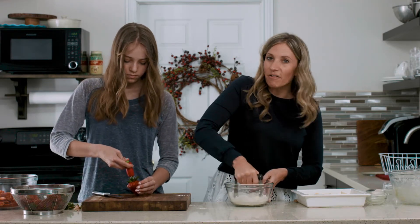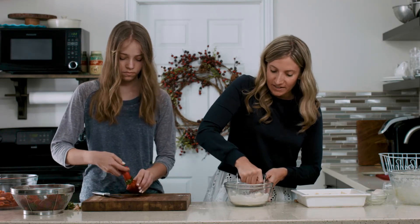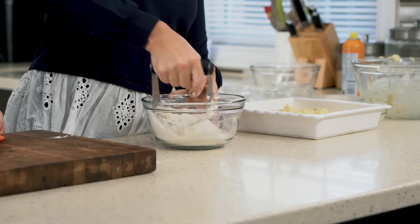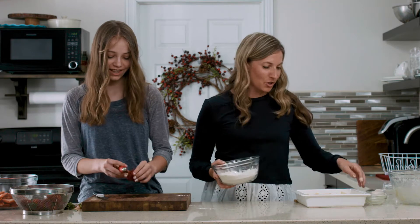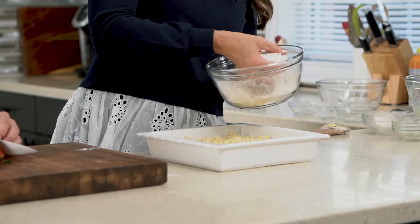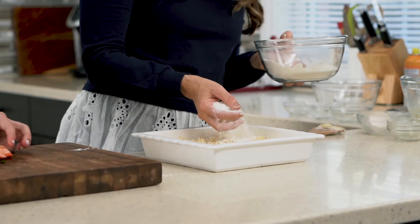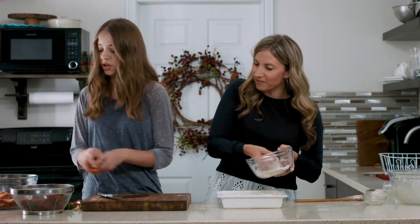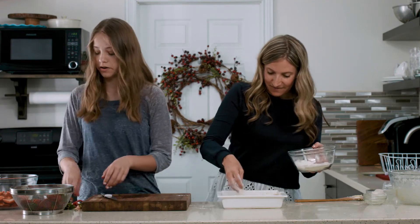It's okay if all of the butter isn't totally mixed in — it will bake into the top of the shortcake beautifully. After you have coarse crumbs in your streusel topping, just sprinkle it on. It's gonna seem like a lot of topping but don't worry, just add it all in there. A little bit more sugar never hurt, right?